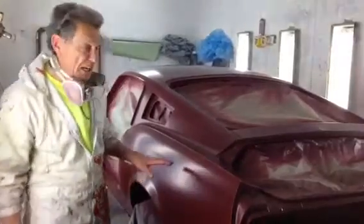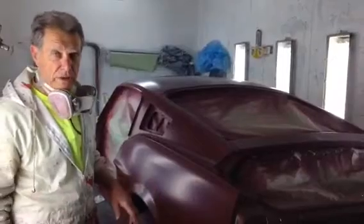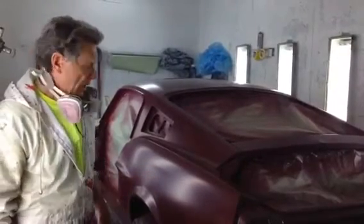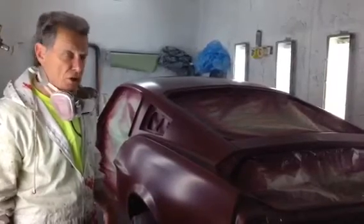We have the base coat on now, and we're getting ready to put the clear coat on it. We'll put about three to four coats of clear on it, and then it'll be ready to buff out, come out looking brand new again.